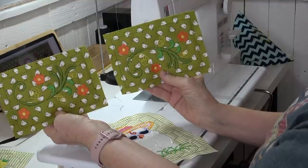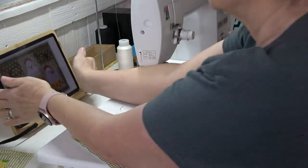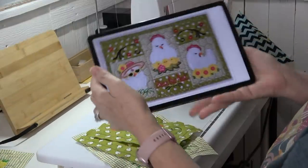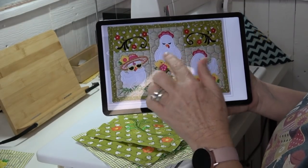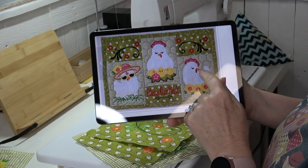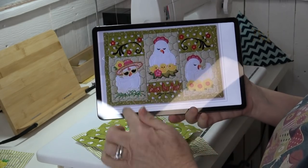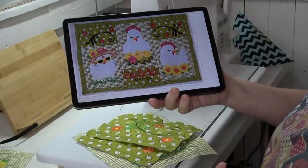This is kind of what we're going for. The way we're going to put this together is in columns — I'm going to sew this block to here, this block here, and this block here. Then we'll sew the three columns together. Sorry for the glare, I've got lights all over here so you can see what I'm doing.